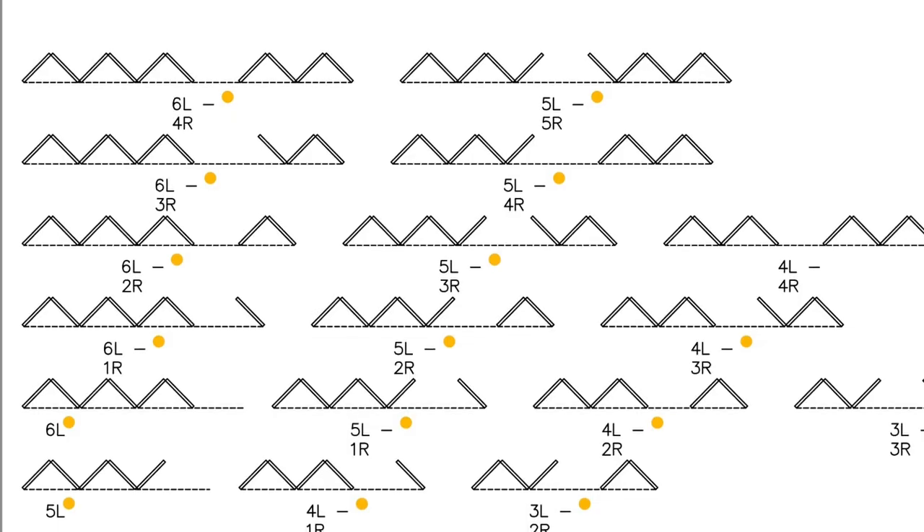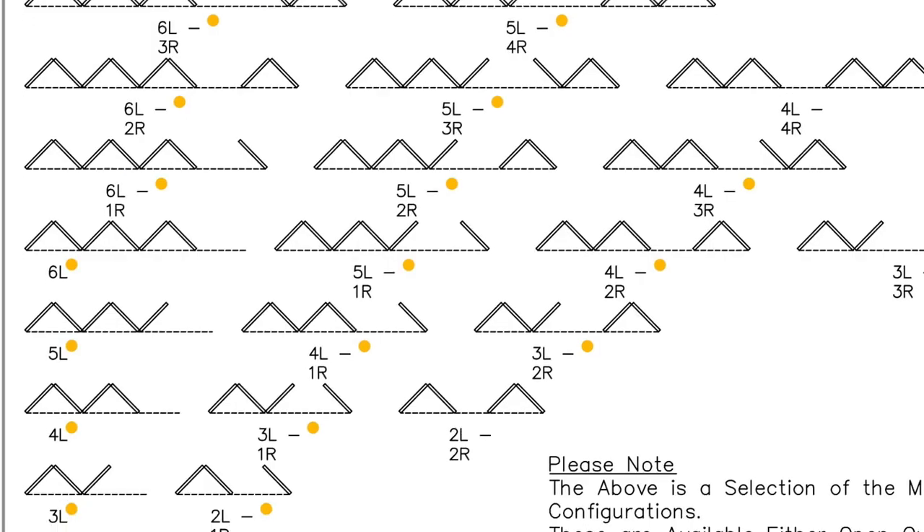This system is also very versatile as it's available in any kind of combination you can think of, including moving corners.